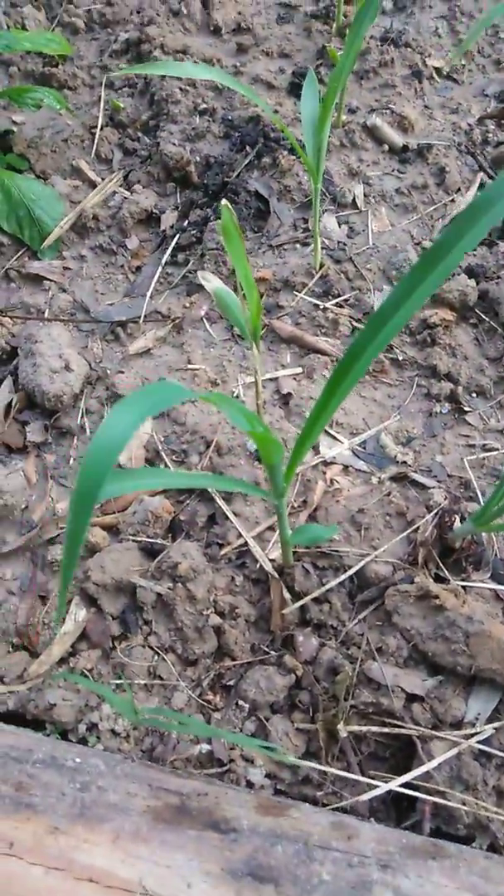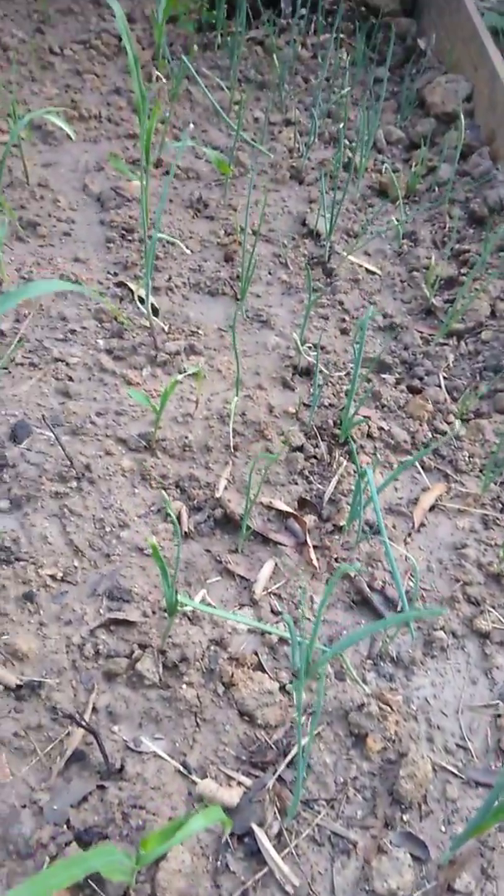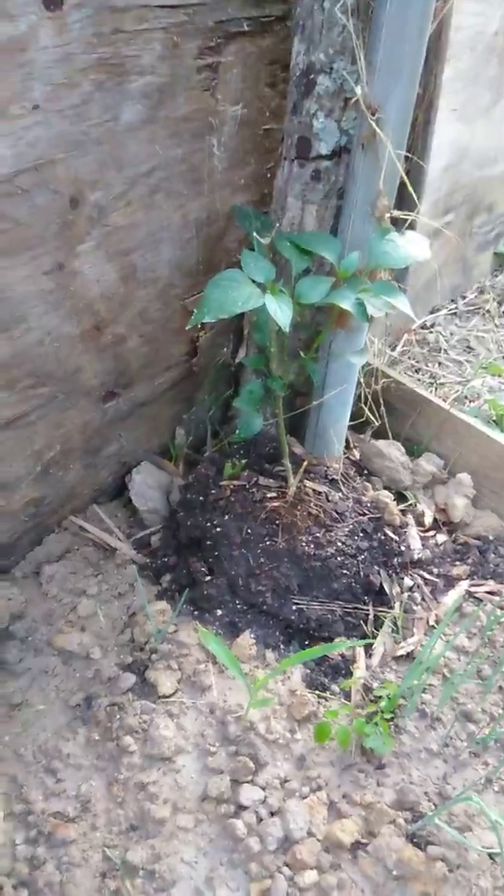We got a mix of corn in the middle. These corns — you can see the difference from the other corn at the beginning of the video, you can pause and rewind if you want. And we got some mold onions and a little jalapeño pepper tree right here and another one over there.